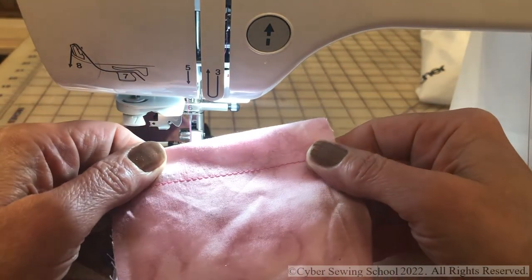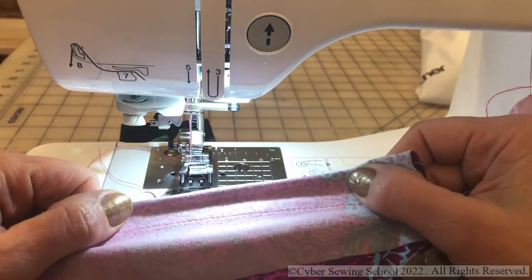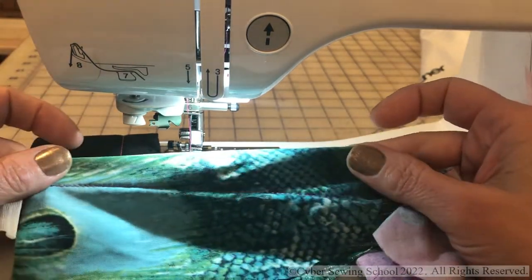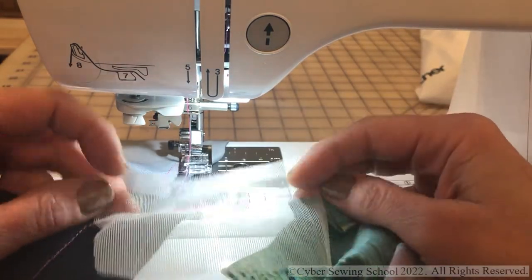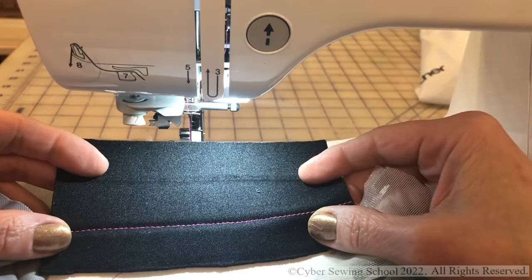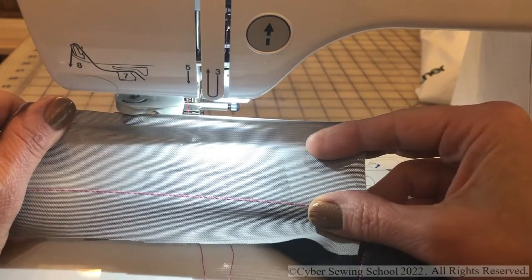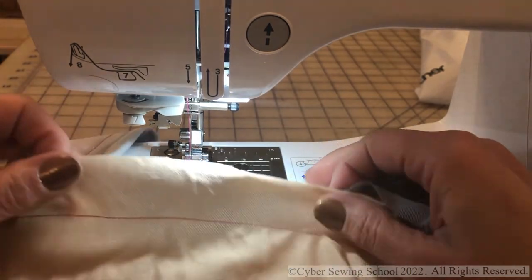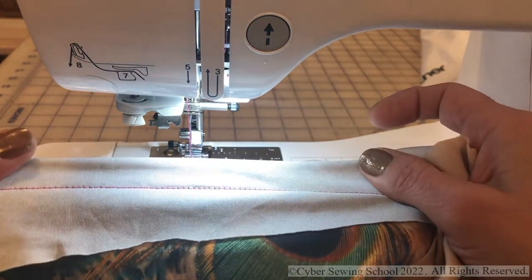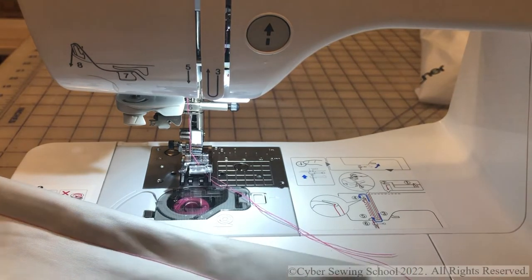Beautiful stitching on the French terry and on the double brushed poly. Beautiful stitching on the ITY — do you see any puckering? Not really. Look at this: true test of puckering on that non-stretch cradle lining — absolutely awesome. This is the foam for the bra cups or swim cups. Here is the power mesh for tummy control of a swim bottom — nice stitch. Beautiful stitch on the lining, and last but not least the swimsuit fabric itself — beautiful stitching, using a size 12 universal needle.